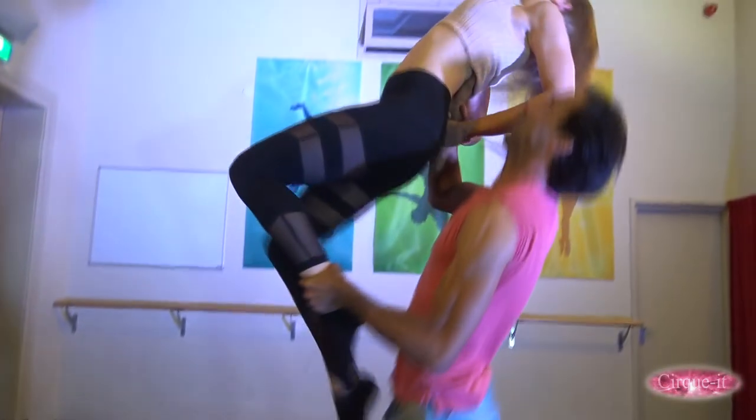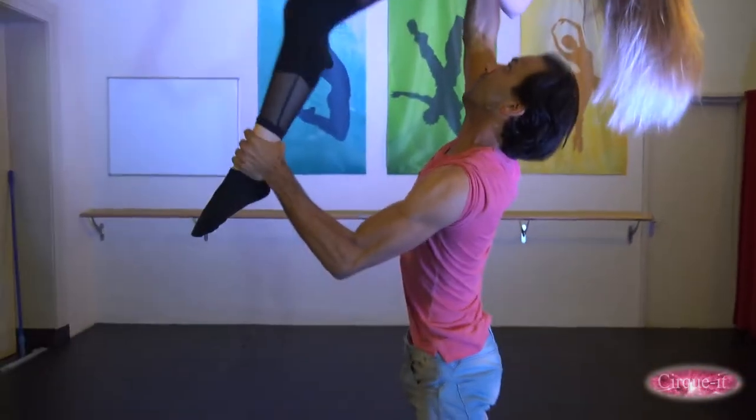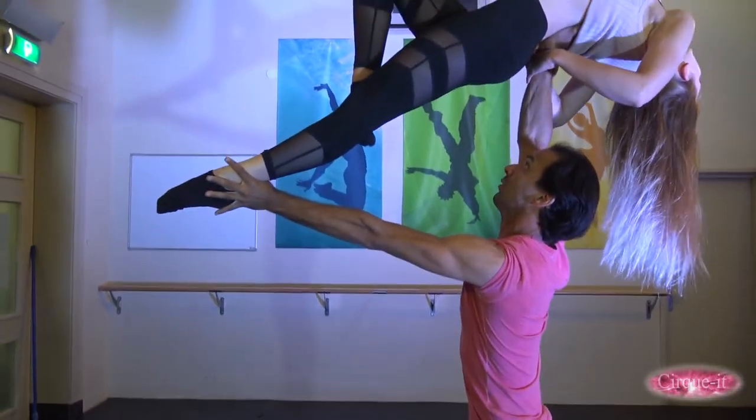If the base is holding the ankle correctly, this will cause the flyer to push herself into the air as opposed to the base deadlifting the flyer.